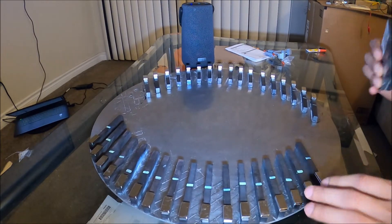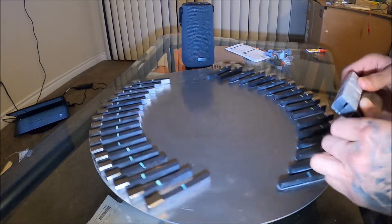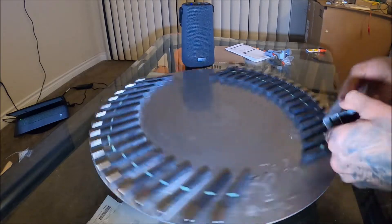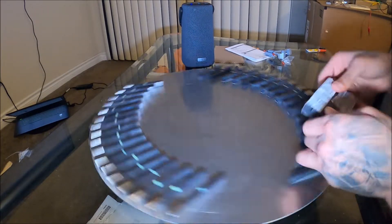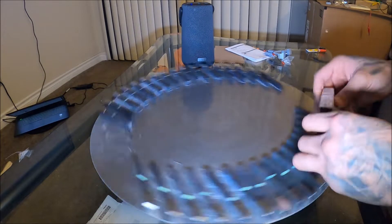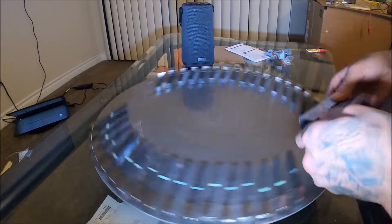So this is more or less the 180-degree turn. Attraction, repulsion, attraction, repulsion — you see how that picks up speed? And I mean that's picking up a good amount of speed. Just hit my knuckle there. It's 180 degrees more or less the turn that'll make it continuously move.